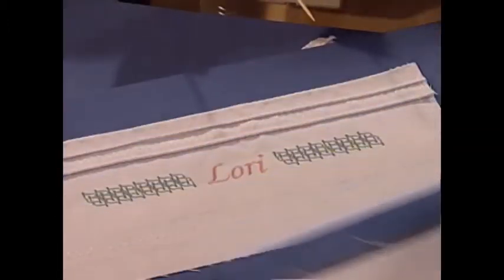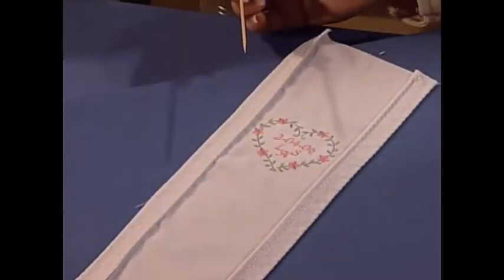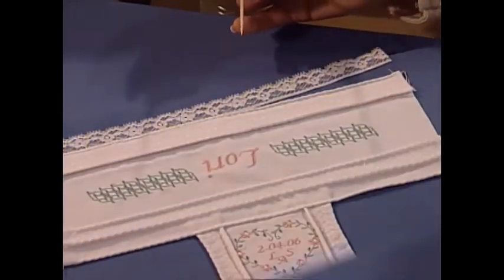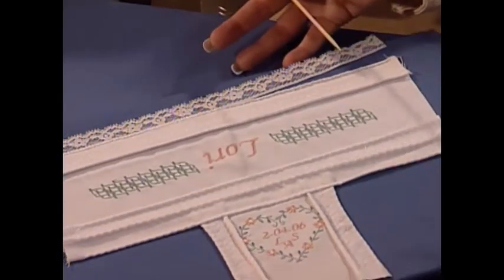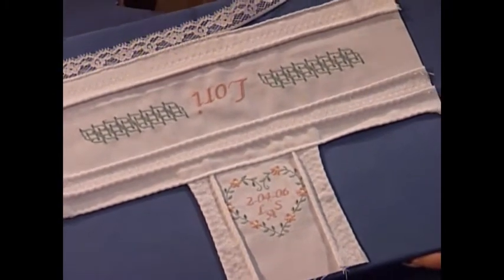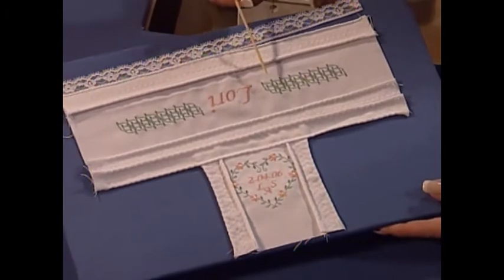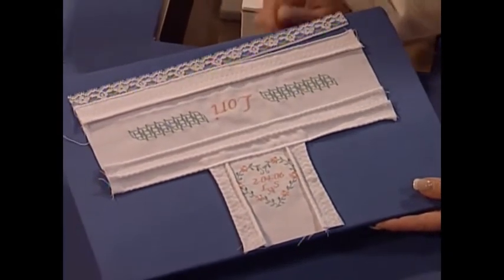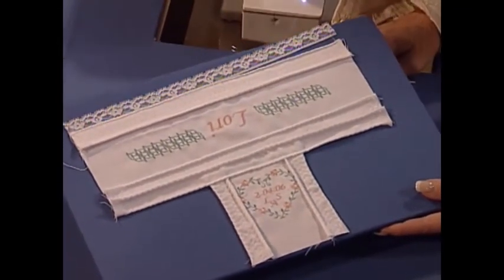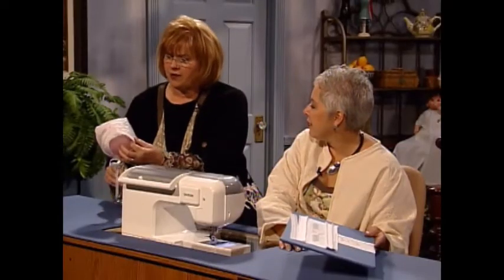More decorative stitches here, and this is how it starts to look, and this is how it looks on the back. Here's the finished look — you can see how we've connected the lacing with more of the picot pin tucking. It's a great look and your viewers will absolutely love making something like this.